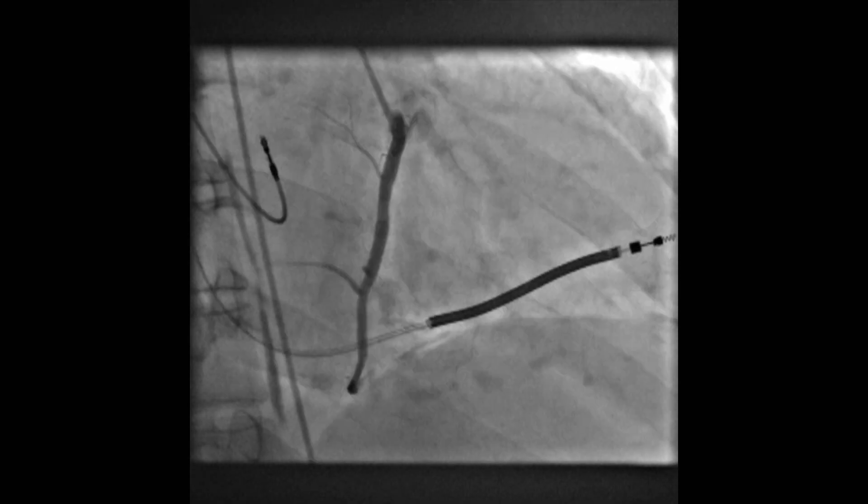I'm Jaydeep Sarma, I'm a consultant interventional cardiologist at the North West Heart Centre in the Withenshaw Hospital in South Manchester. A coronary angiogram is an X-ray based set of pictures that we take of the heart and in particular the coronary arteries.